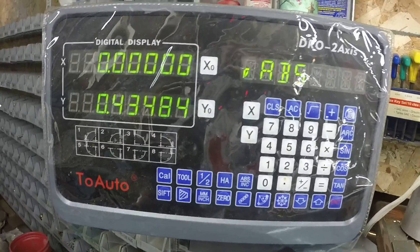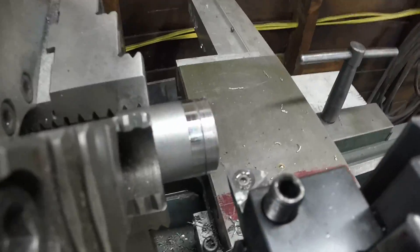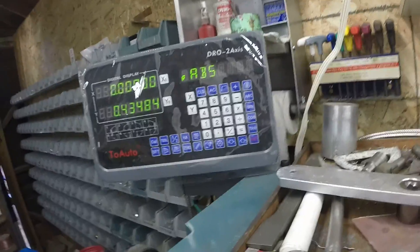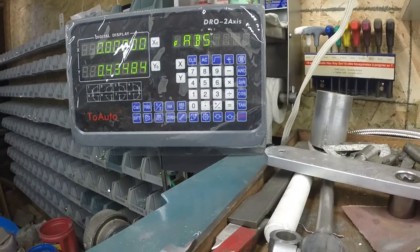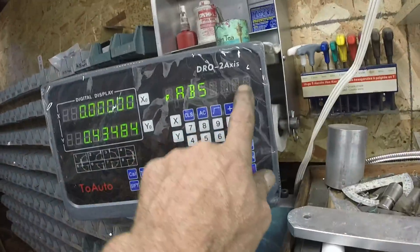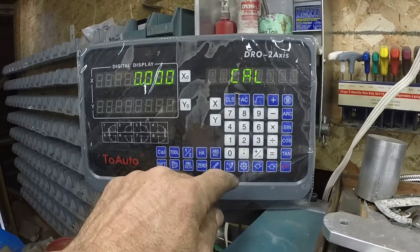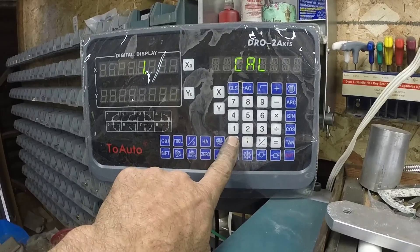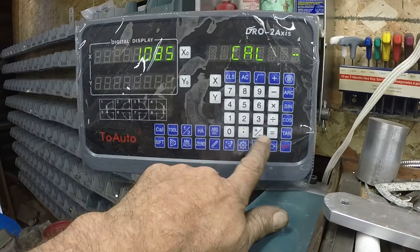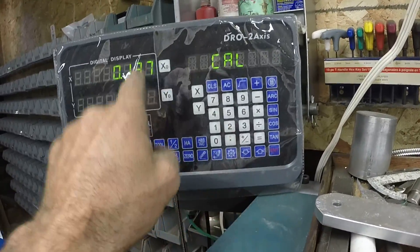I just got another function of the DRO figured out. I took a cleanup cut on this piece of metal and it came out to 1.085. I want the dimension to be 0.948, so I get into the calculator — I'm in diameter mode — and I do 1.085 minus 0.948, which is 0.137.